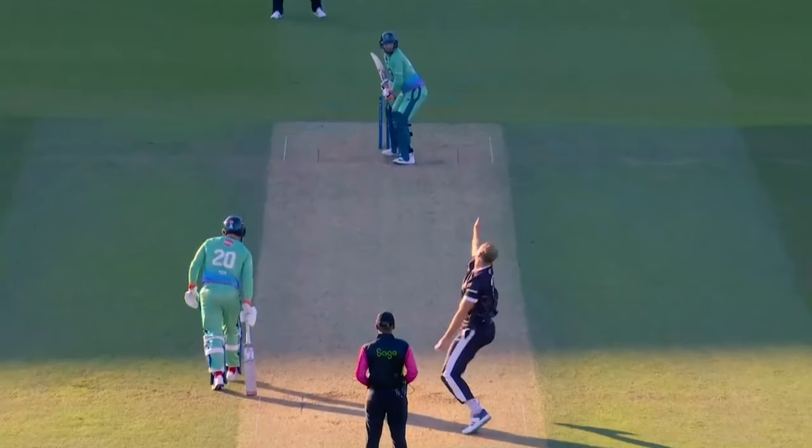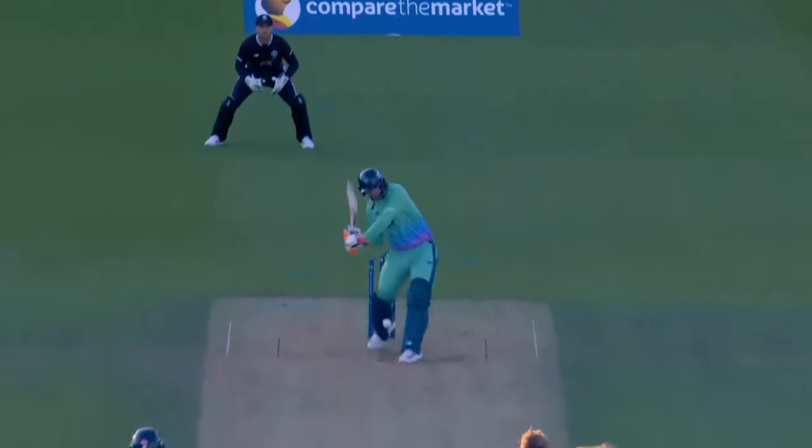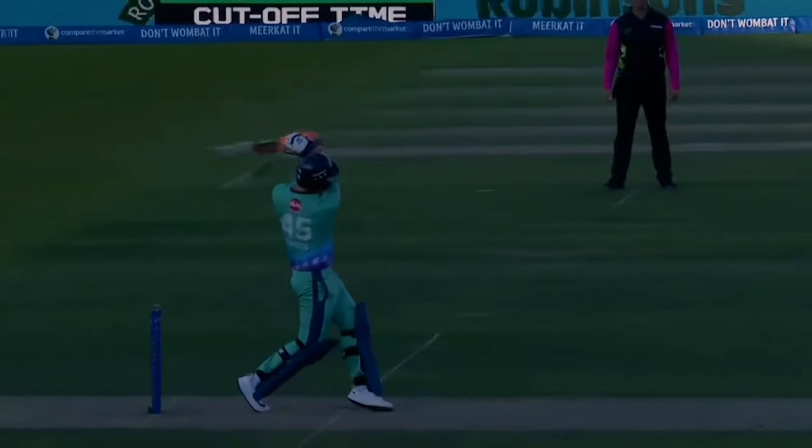The pull shot off fast bowlers is arguably his best shot. Maintaining his stillness at the crease, he just swivels and rotates from the hip as he pulls the ball away with disdain. One thing to note about his ability to play off the back foot are his high hands. Klassen plays with high hands and has a high bat swing, which allows him to get over the bounce of the delivery to play off the back foot with relative ease and pull the ball away with power.